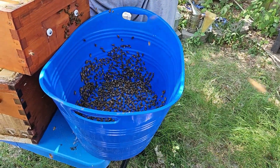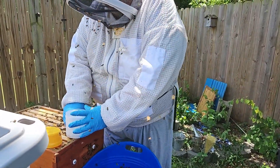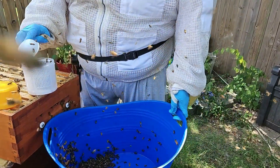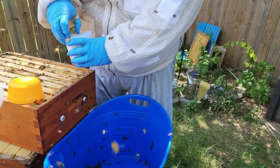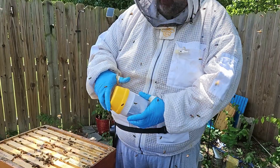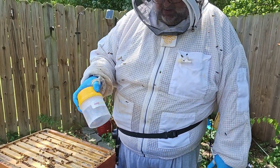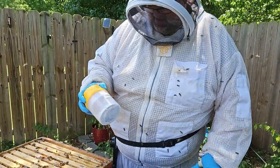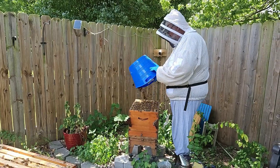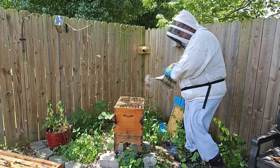Okay, we'll go ahead and put this back together because we've seen what we want to see — good brood, good larvae. You can see all the bees down in here. We'll shake them all down, and these are going to be nurse bees. We need to get about a half a cup and put them in the tester. We also see lots of drones, which is kind of unusual for this time of year.